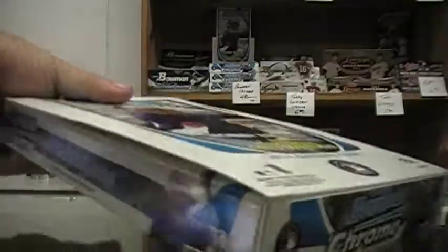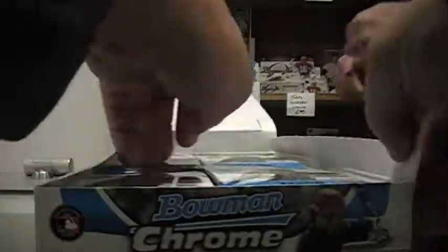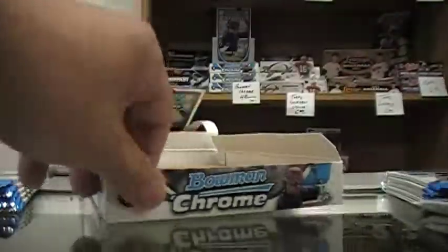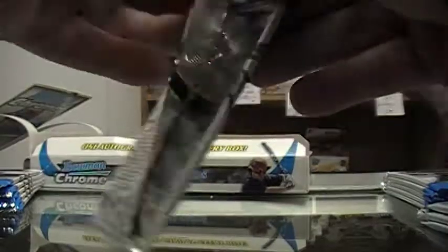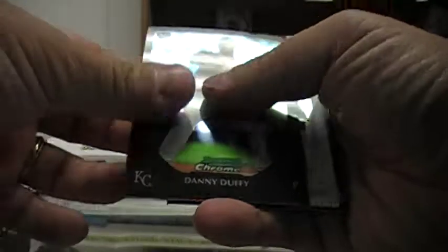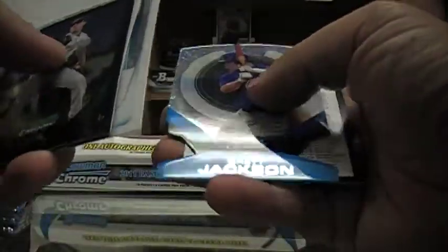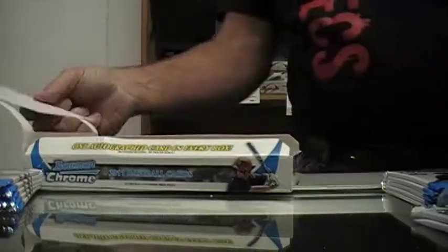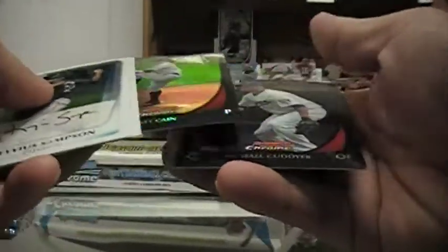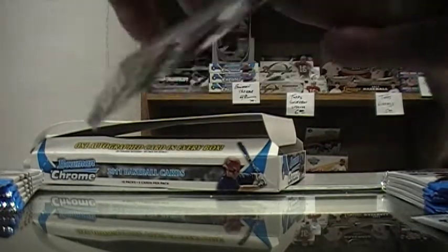Could have got out the twitch blade for you. That's alright, I see it over there. Checklist on the first pack. Oh, Brett Jackson. How did he play? Cardinals, right? Oh, nice refractor. Who's the refractor? Matt Cain.